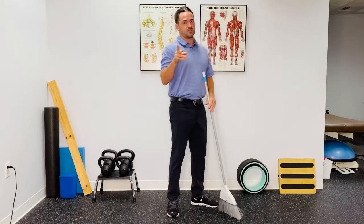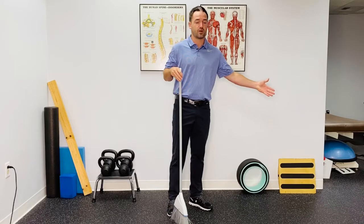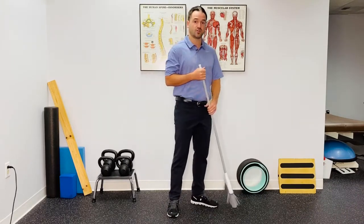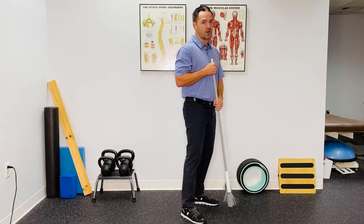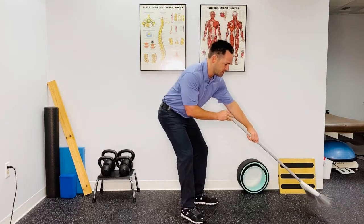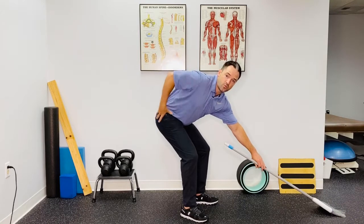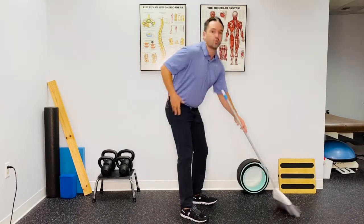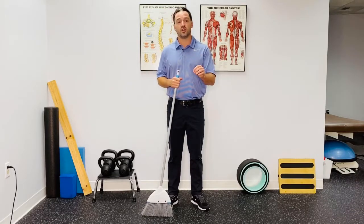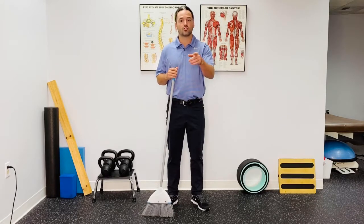There are two ways to fix this. The easiest way is walking — getting closer to whatever you have to get off the ground. But if you can't get close enough and you still have to reach, you need to think about sitting into your hips. By pushing your butt out and reaching at the same time, you'll be able to protect your lower back, keep it nice and straight, and use more of your hip joint, which will prevent lower back pain. If that feels really awkward to you, I made an awesome video showing you exercises on how you can learn to do that — go check that video out.